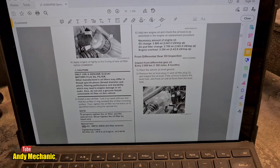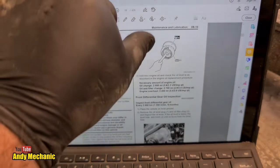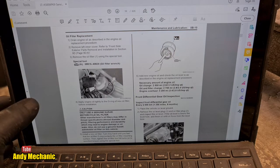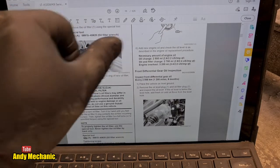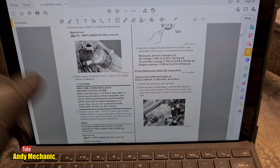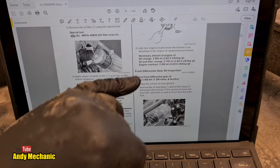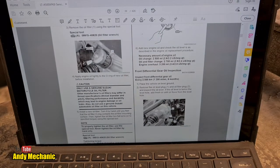Oil filter is fitted — what a saga! At least they tell you how many turns without a torque wrench — that's pretty good, because not everybody has a torque wrench or one of those little caps that fit on the end of the filter. Add new engine oil and check the oil level as described in the engine oil replacement procedure. With an oil and filter change we need approximately 2.7 liters of engine oil.